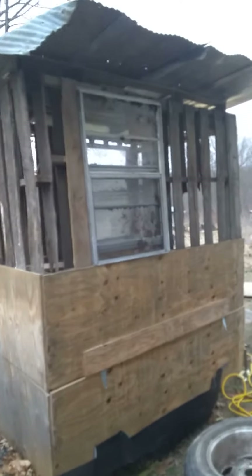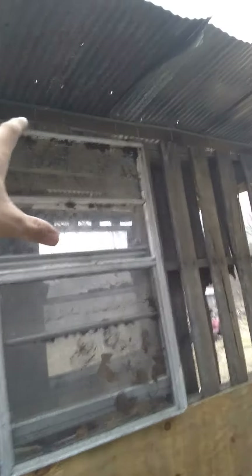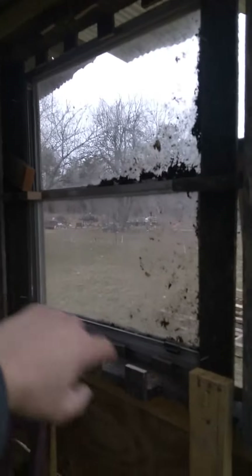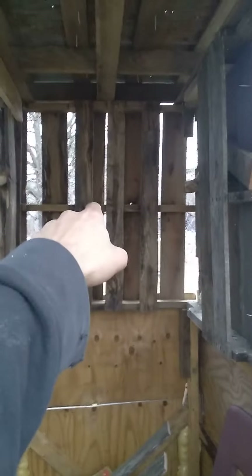Got another update for you. Finally got the tin screwed down — not as good as I'd like, but as long as we don't get any tornadoes I'm sure it'll make do. I got a window in on this side, plan to put another small one in right beside it, and got a bigger window put in on this back side. I'm gonna try to put a pretty small window in on that side there.